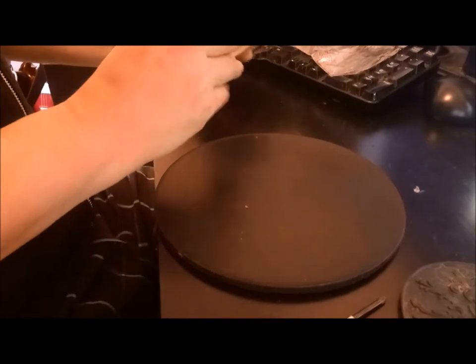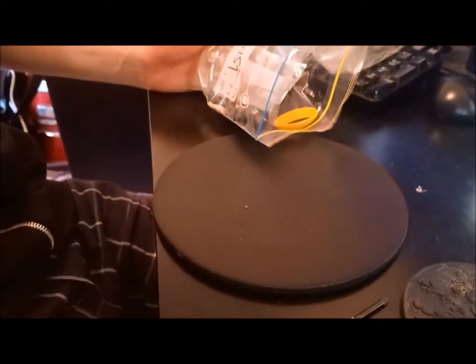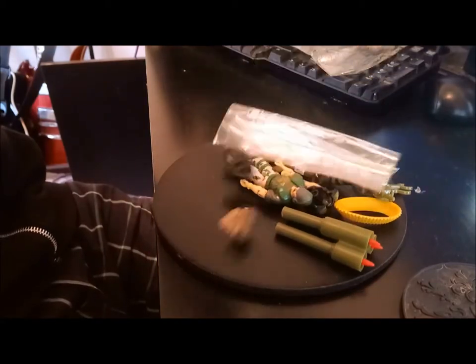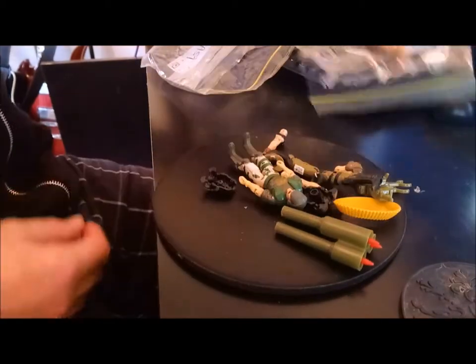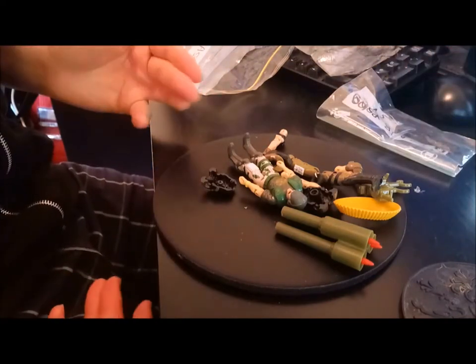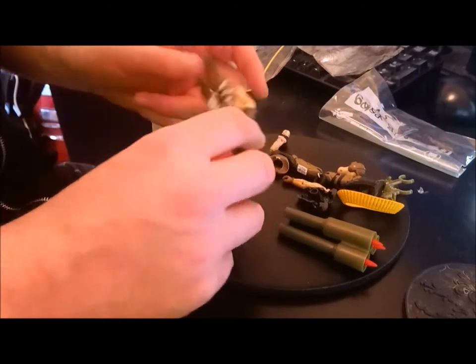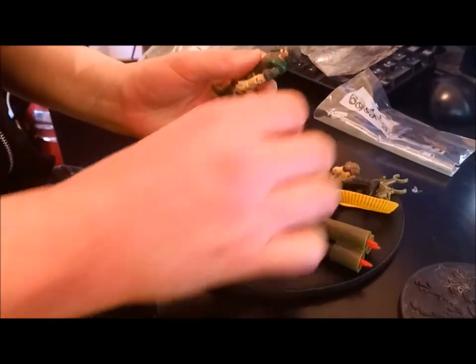Let's pour out the contents of the bag, as we always do on the show - I know it's a very popular part. There's two Backblasts, because for some reason they reissued Backblast.